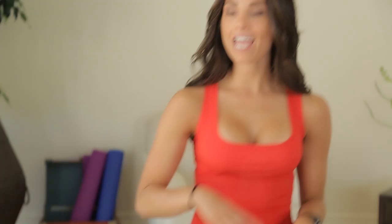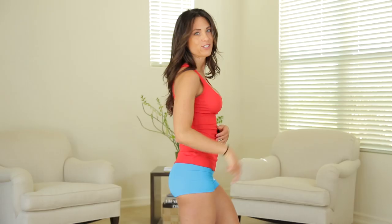Hey everyone, Autumn here. Thank you for tuning in today. If you follow me on any of my social media, you know I've talked a lot lately about working my legs and lifting my booty. So that's what we're working on today.